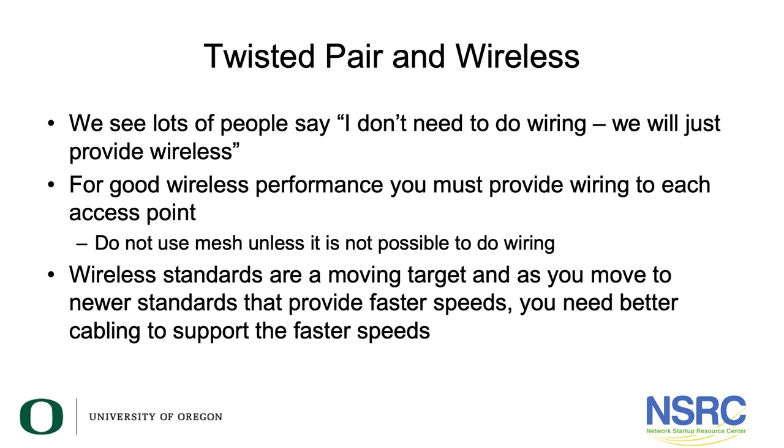Many people say they don't need wiring because they're going wireless. However, for good wireless performance you must provide wiring to each access point. You don't want to use mesh networking to backhaul from access point to access point back to the wiring closet — you really want cabling out to each access point. Wireless standards are moving at a breakneck speed and you need better cabling to support these faster speeds.